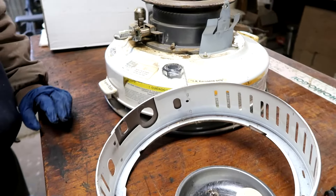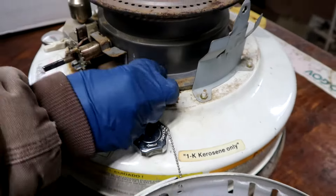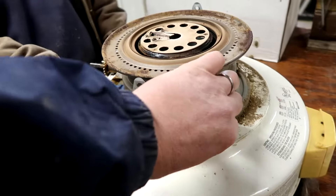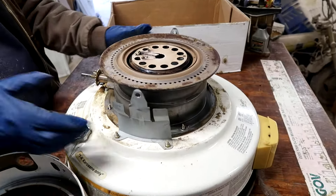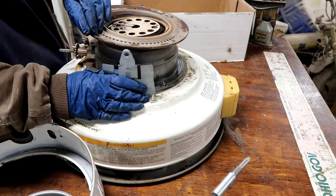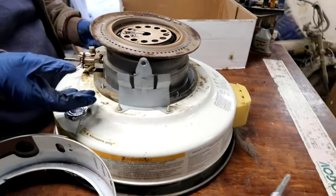Around the base ring there are four wing nuts — you don't even need a tool, just take them off. They are on very tight, but once you work them loose you can get them off by hand. Now you should be able to lift the assembly straight off the base.